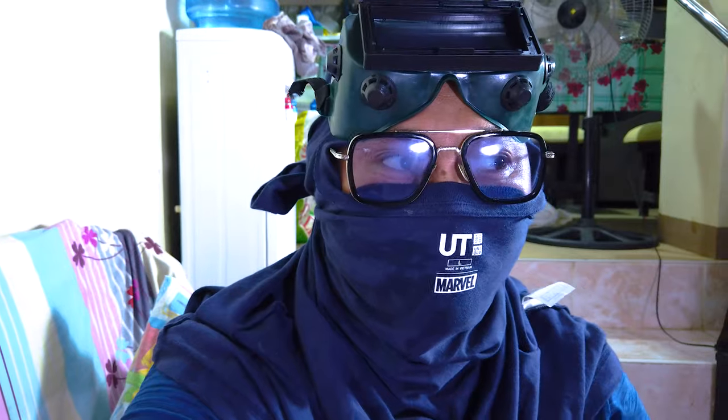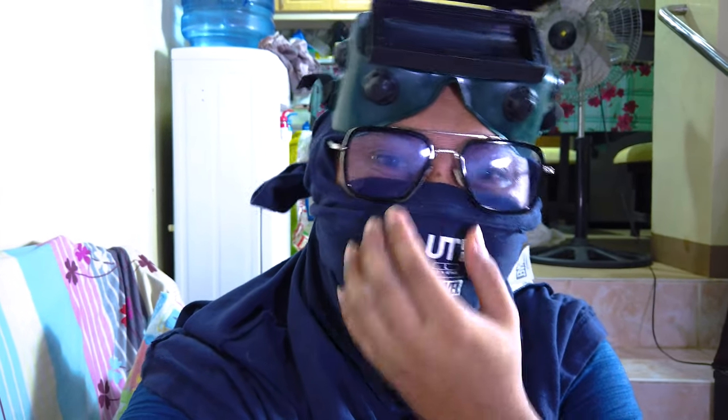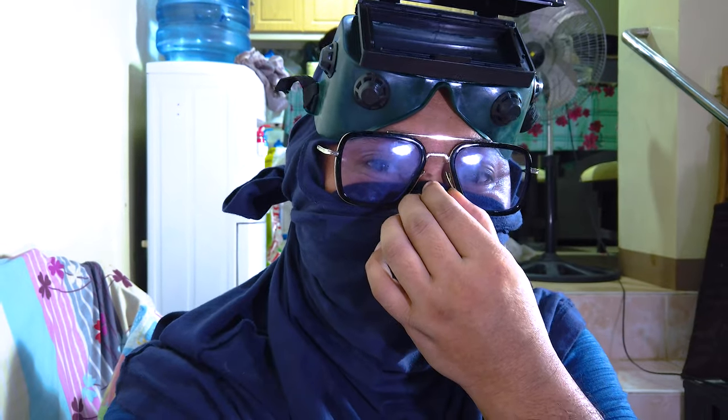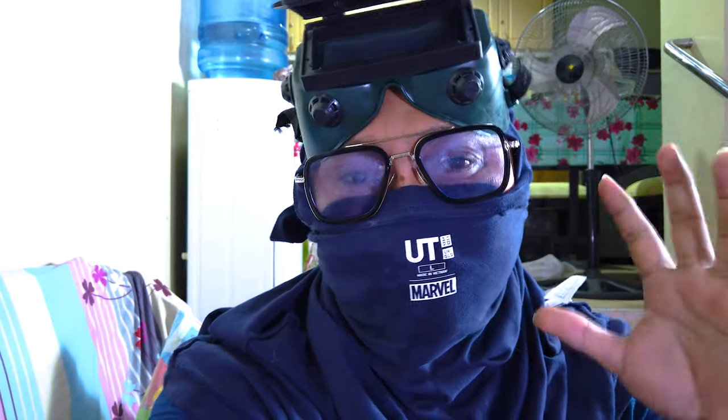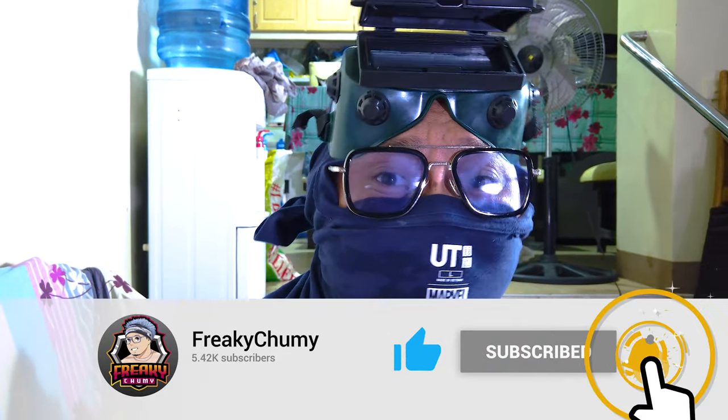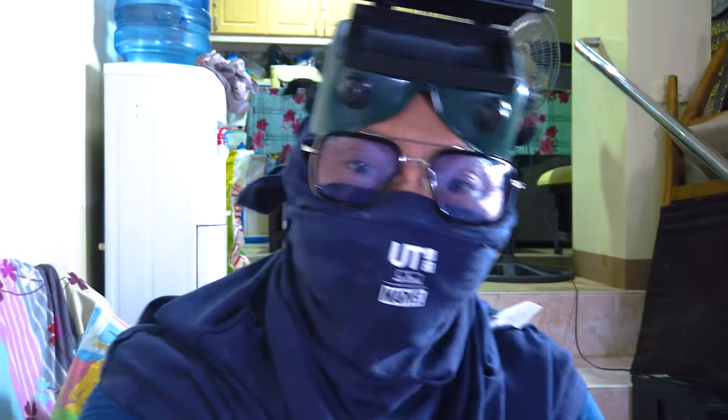Now, notice I have my nose covered — welding is very dangerous. You need to cover your nose and face because the welding light is extremely bright and you will get sunburned if your face is exposed. First-time welders should always do this to avoid sunburn. Some beginners just weld without protection and then wonder why their face feels burned afterward — that's because the welding light is so intense it's like being sunburned for a week. Always cover your face when welding.